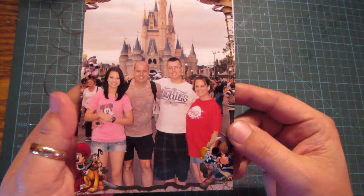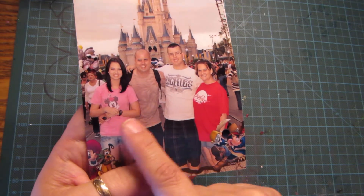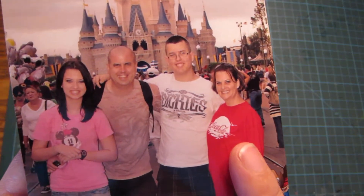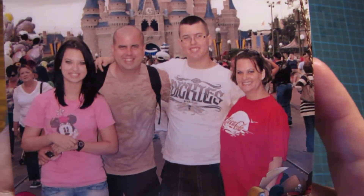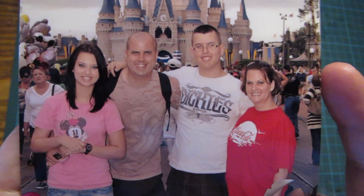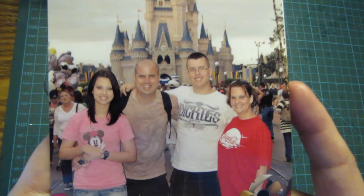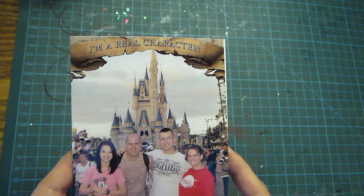Hi guys, it's Constance with Charming Custom Crafts, and I have another sample of the gatefold. It's actually a custom order. I know that you guys always see my hands, but I thought I'd introduce you to me and my family. That's my daughter, that's my husband, that's my son, and that's me. So if you're wondering what I look like — because I really hate to get on camera — that's me and my family. Anyway, I thought I'd show you that.